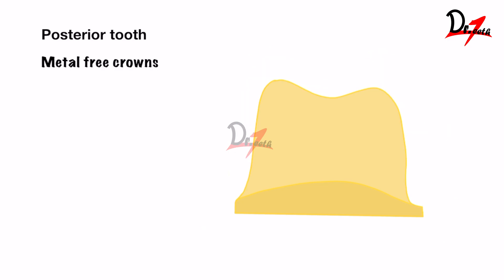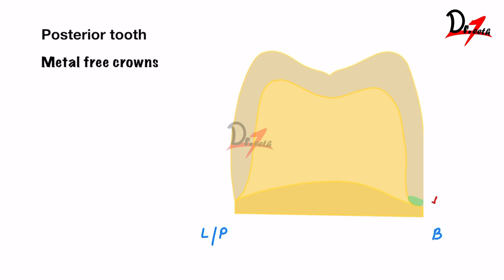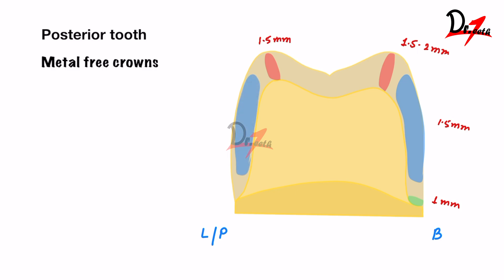For metal-free crowns on posterior teeth: the buccal margin reduction needs to be around 1 mm; buccal surface, up to 1.5 mm; reduction around the functional cusp, 1.5 to 2 mm; non-functional cusp, up to 1.5 mm; palatal surface, 1 to 1.2 mm; and palatal margin, around 0.8 mm.